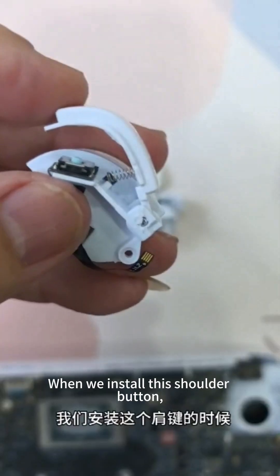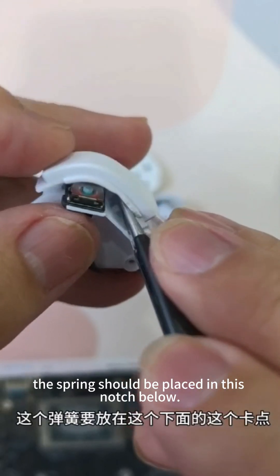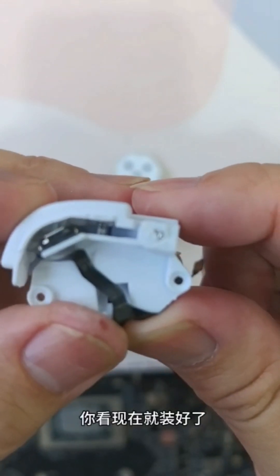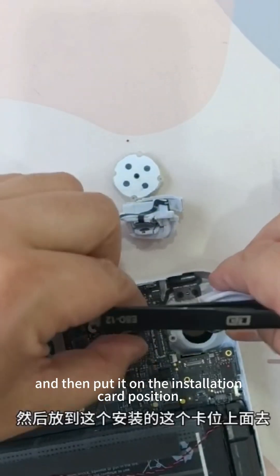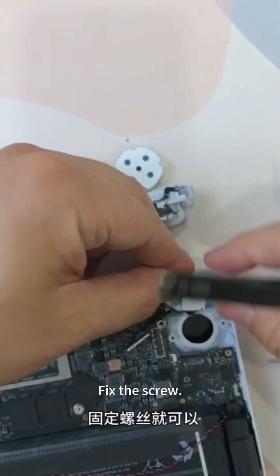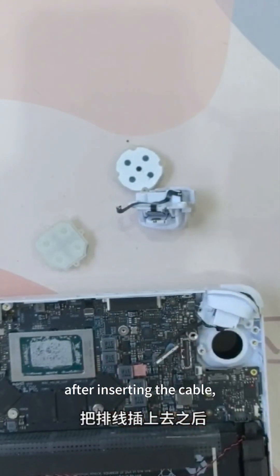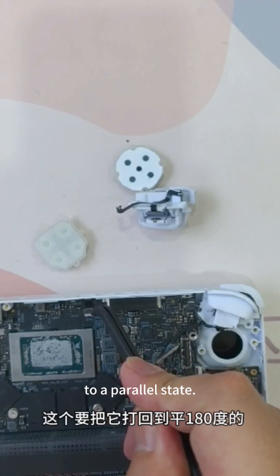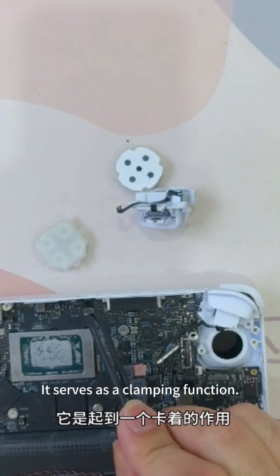When installing the shoulder button, the spring should be placed in the notch below. If you don't align it with this notch, it won't bounce back later. After installation, press it with your hand and put it on the installation card position, then fix the screw. When installing the cable, after inserting the cable, the white connector in front needs to be turned back to a flat 180 degrees to a parallel state. At this time the cable will be fully fixed — it serves as a clamping function to tighten the cable.